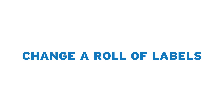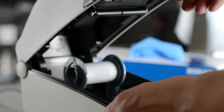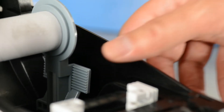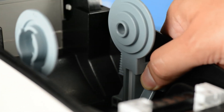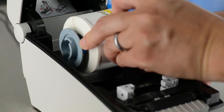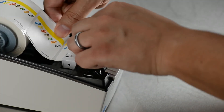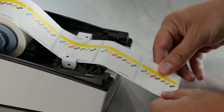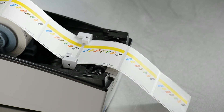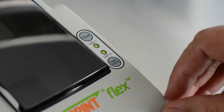Changing the roll of labels on the Prep and Print Flex printer is a quick and easy process. First, pull the side handles on the cover toward the front of the printer and lift the cover up. Next, pull the release lever from either side of the spool to release the label roll core and remove it. Pull the release lever from either side of the spool to insert the new label roll. Insert the end of the label roll through the feeder mechanism until one or two labels hang from the front edge of the printer. Close the cover and snap it shut. Press the Feed button once to align the new labels before printing.